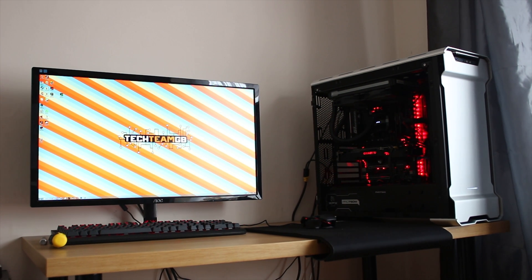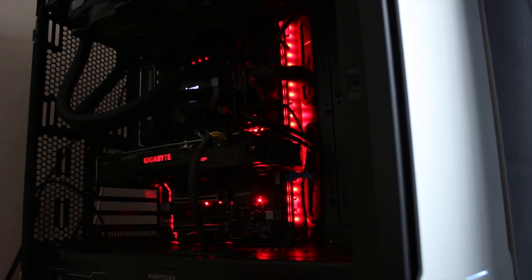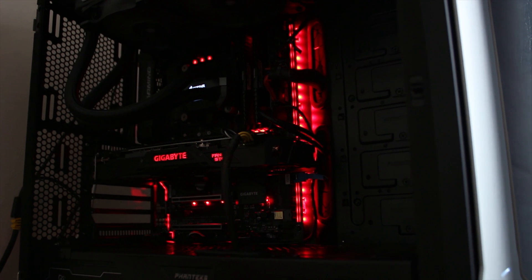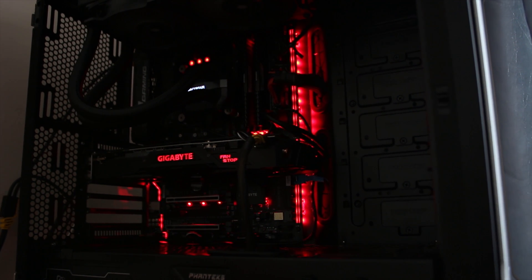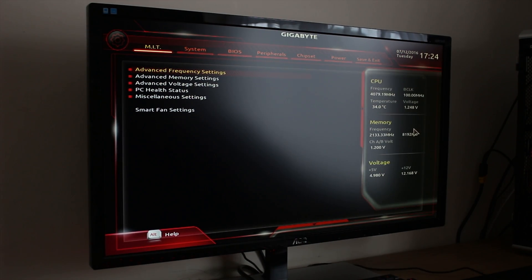I'm using a Gigabyte GTX 1080 here, which has RGB LEDs on the side so you can match this board. I do really quite like the look of it. The LEDs are quite overwhelming, so if you're looking for a stealth build, you can actually turn the LEDs completely off, both in the BIOS and in the software.